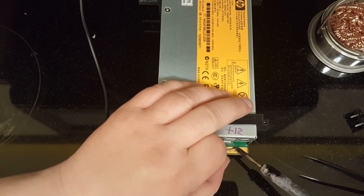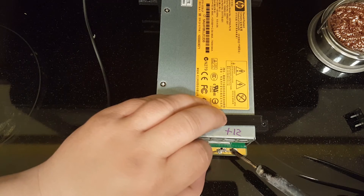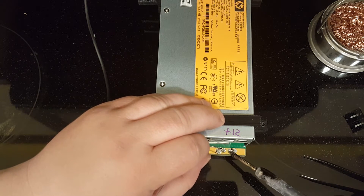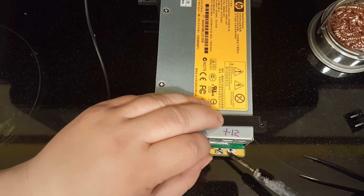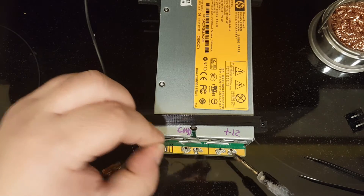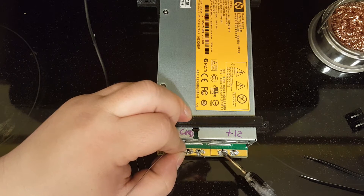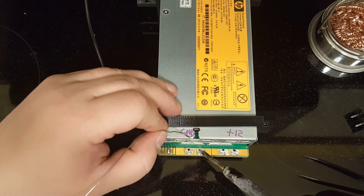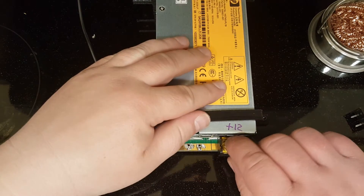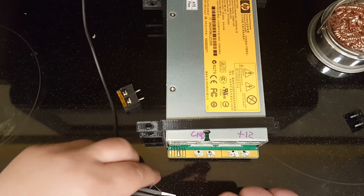Whenever my iron is having trouble providing enough heat I just use my hot air station, and that always works. Alright, that should do it - hopefully I can slide this connector in. Yep, that goes in good. Looks good. Now let's take care of this resistor before we start soldering the connectors.